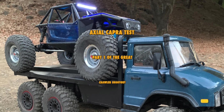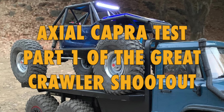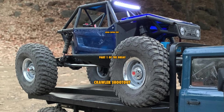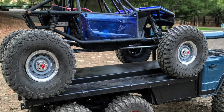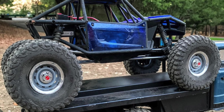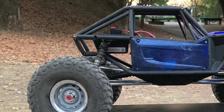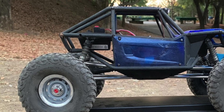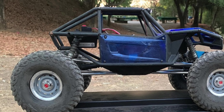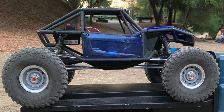Today we're going to review and test the Axel Capra, one of the best new crawlers from Axel. It's the cross between a trail crawler and a rock racer — very capable with its low profile body and no bumpers. It's available in kit format for $350 or in ready-to-run RTR format for $450. This test is in preparation for our big shootout where we put it up against some of the best crawlers today.